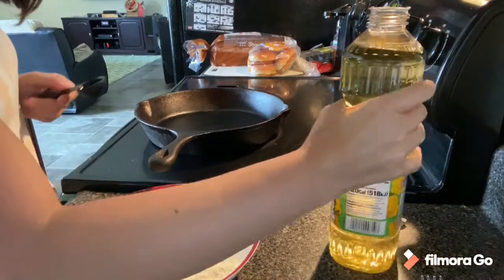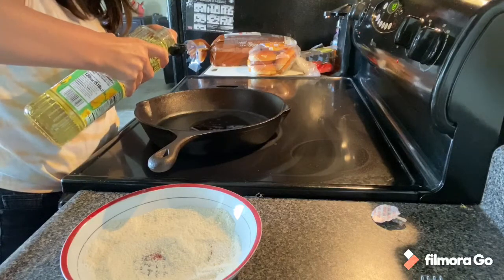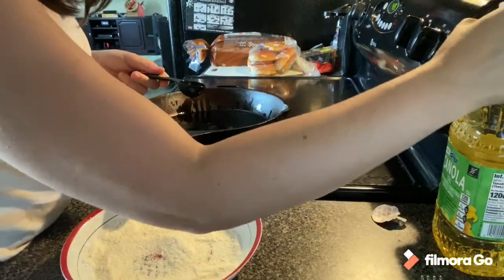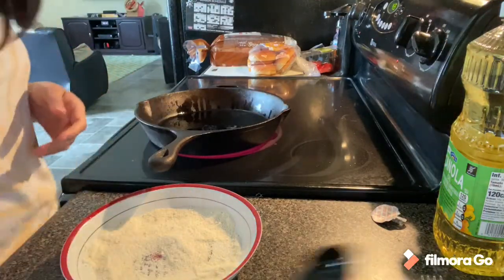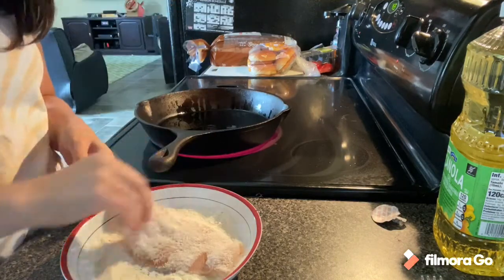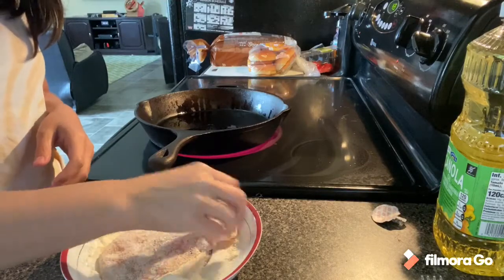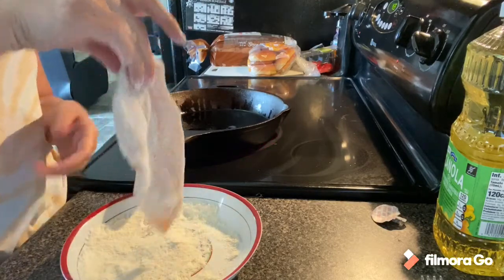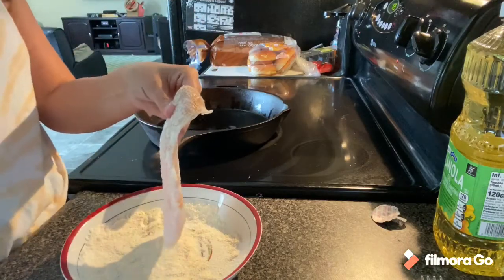We're over here about to add the oil — two tablespoons of canola oil, which is my substitute for ghee butter. Now we're going to dip the chicken into the almond flour and tapioca starch mix. Just make sure it's completely coated — this is a very light coating. Shake off any excess.